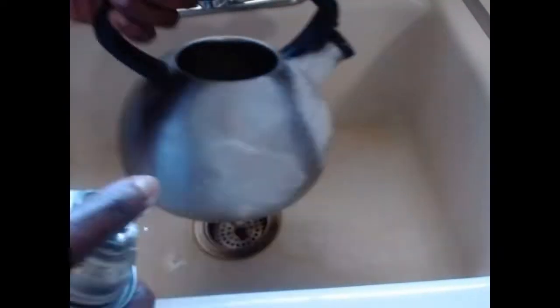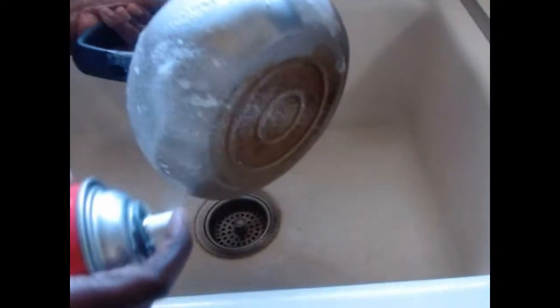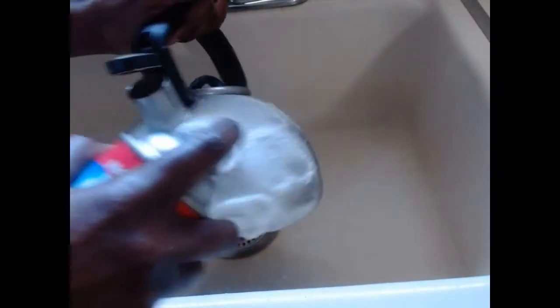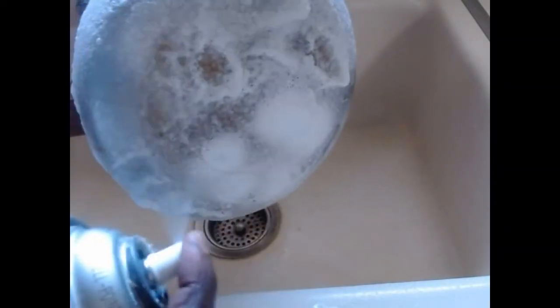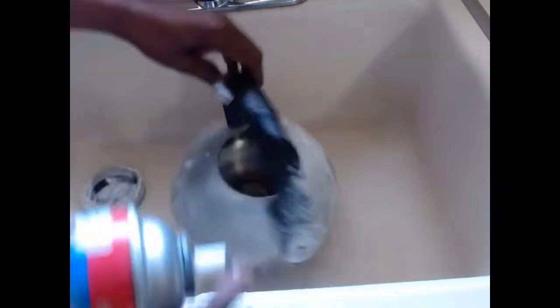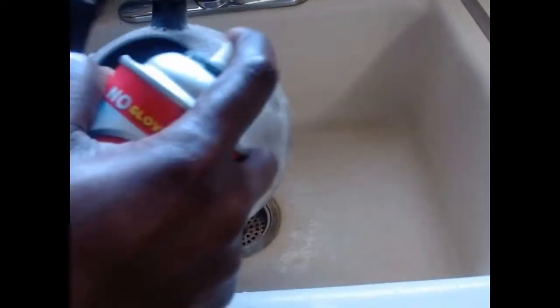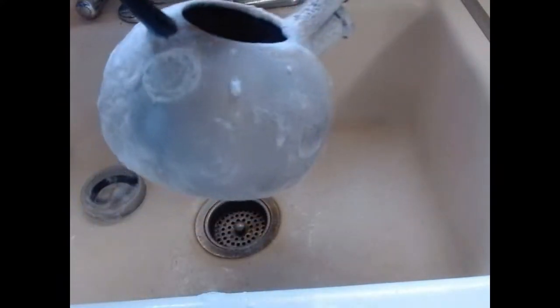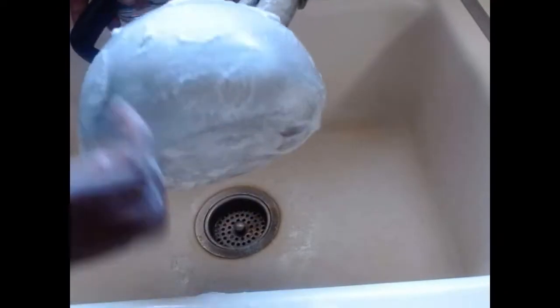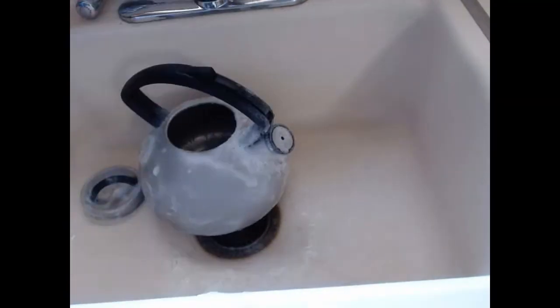So I'm going to spray it. Now that we've finished spraying, I'm going to leave this for all the fumes to dry in and penetrate onto the dirt and stains before we start cleaning. We're just going to leave it like that for it to dry out, and then we'll come back and clean our teapot.